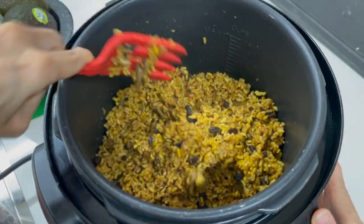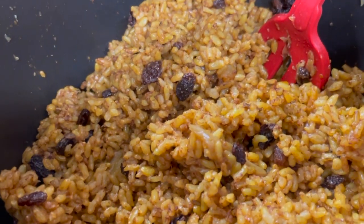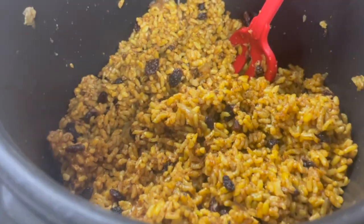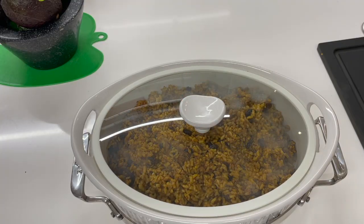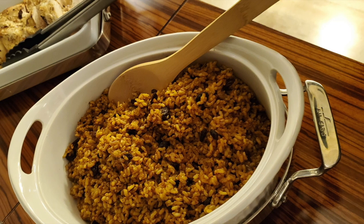I'm serving it with a salad and some chicken. You can serve it with any kind of seafood, pork, edamame and cashews, or tofu. Anything! It's delicious — it goes with so many foods and it's beautiful!